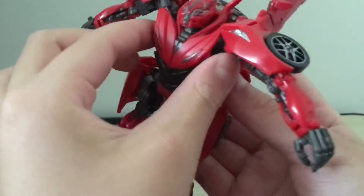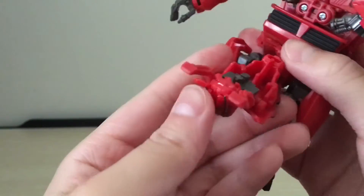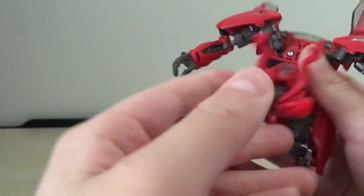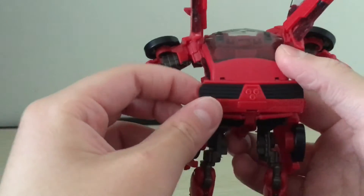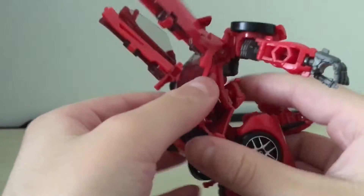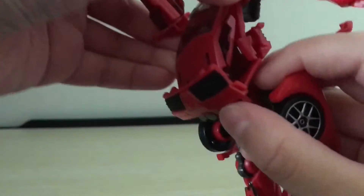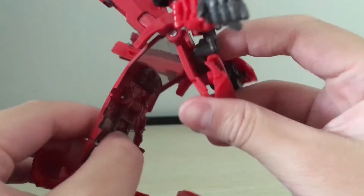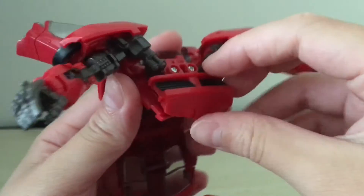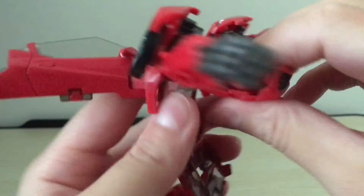Then you're gonna want to use the knee rotation and rotate the legs all the way around. Next, you're going to want to grab this part of the chest and pull everything forward to untap it. Pull the head down and just leave it like this for now. Then you're going to want to take this part on the back, flip it down, and then kind of grab onto the door wings and unsandwich everything. After you've done that, you're gonna want to take this panel — which is the front of the car — and fold it all the way down.